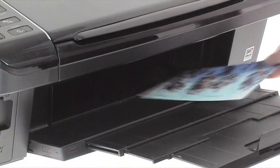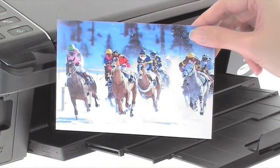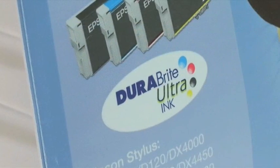Everything you produce will be long-lasting and resist water, smudging and fading, thanks to Epson DuraBright Ultra Ink.